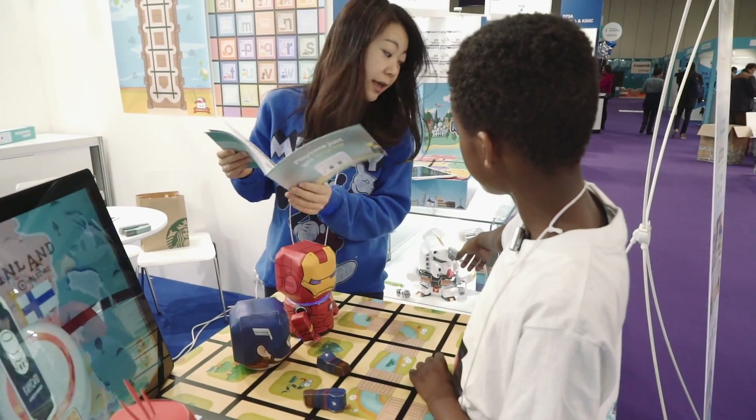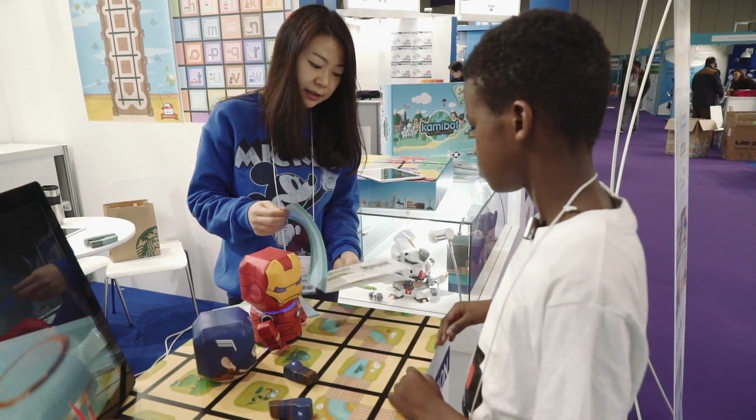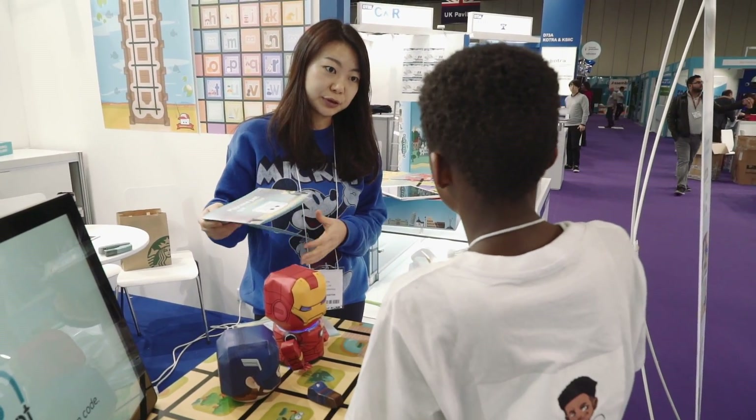Is that one of the characters? Yes — those are the characters, like Gundam and things like that. Kids like certain characters, so they can download them, and then they can make their own as well.